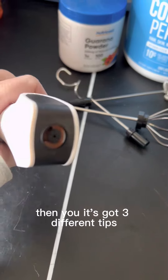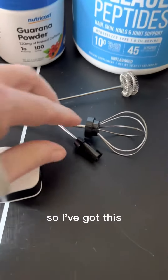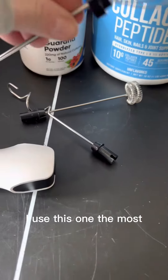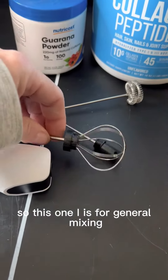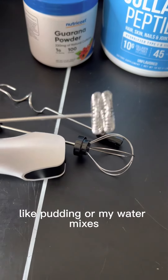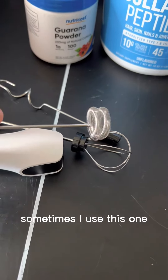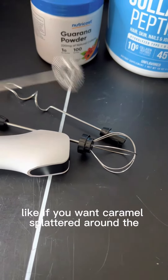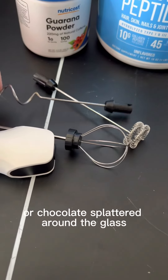It's got three different tips that easily just plug in. I use this one the most — for general mixing, anything I want to get done fast, like pudding or my water mixes. Sometimes I use this one, but it's really great for decorating glasses, like if you want caramel or chocolate splattered around the glass.